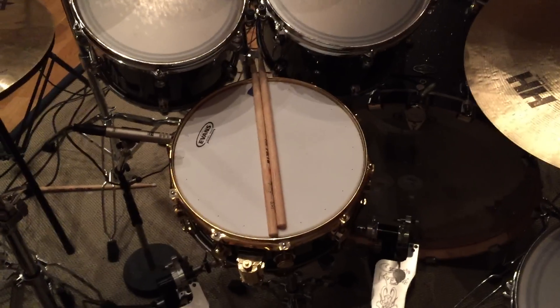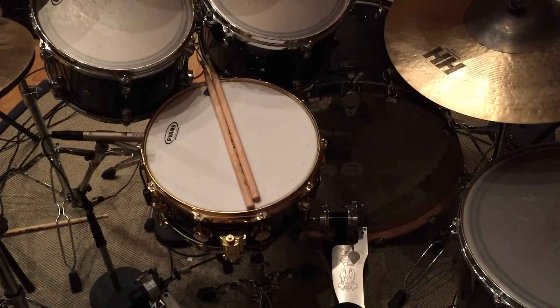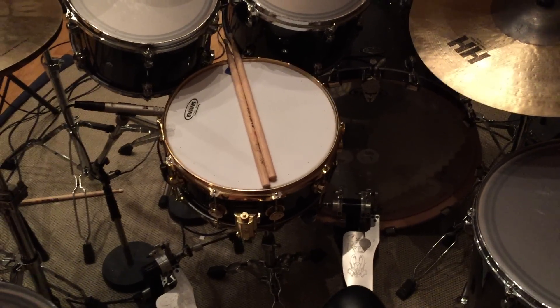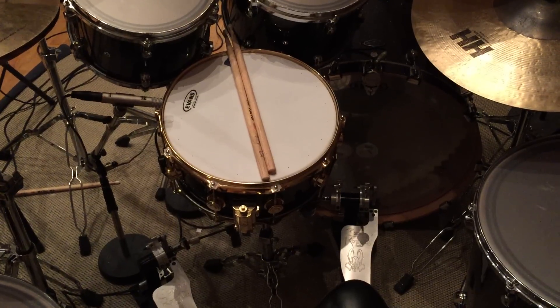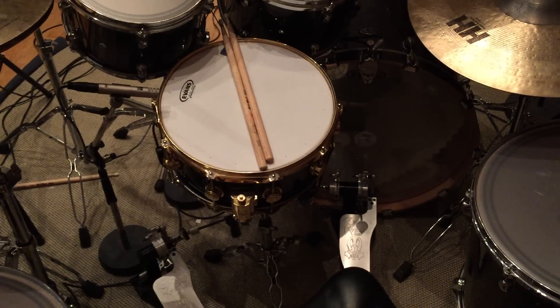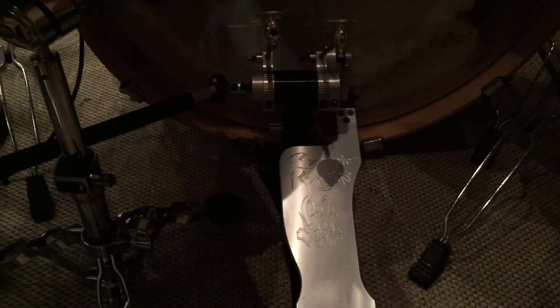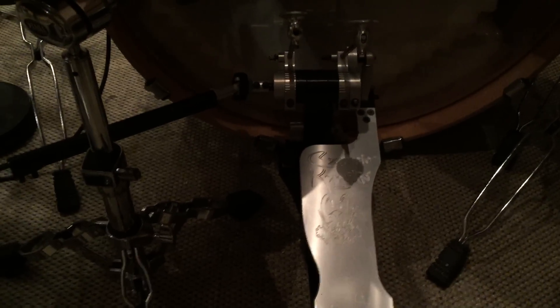The snare drum I borrowed from a fellow Swedish drummer because I couldn't bring a snare drum over, and for some reason I didn't get one with the borrowed kit. It's from Abbe from Adept, so thank you very much for that.